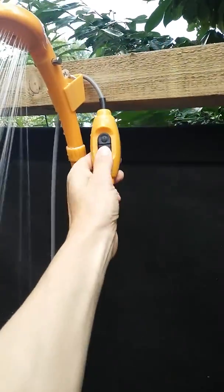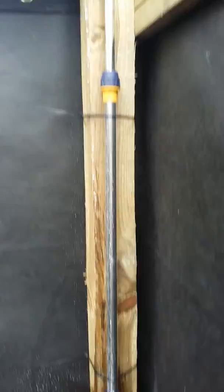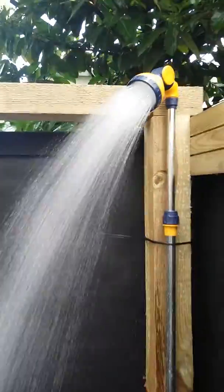Or for the brave, we have the Wim Hof shower, which is powered simply by a cold hose. Switch on for a nice cold, refreshing, bracing shower.